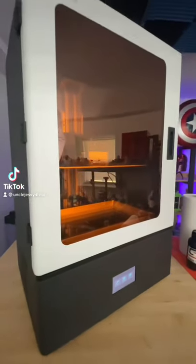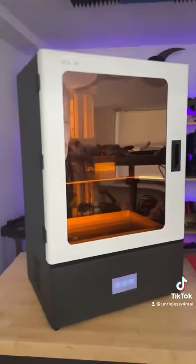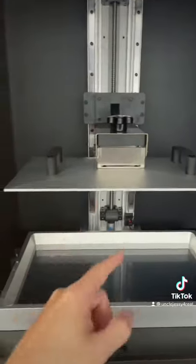Look at this — it doesn't actually look this big. Let me change the camera lens. There we go, boom! Massive, and I mean massive, resin 3D printer. Look at this — two handles here for the build plate.